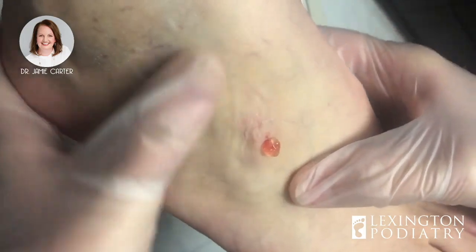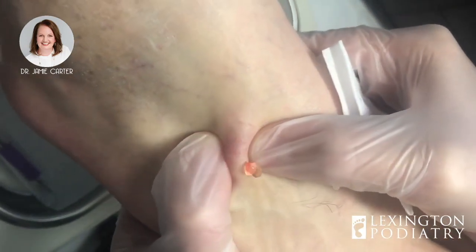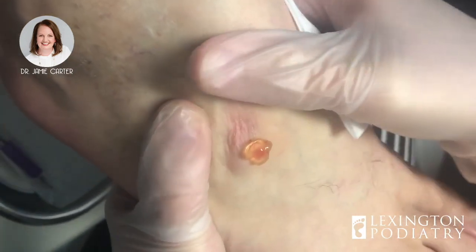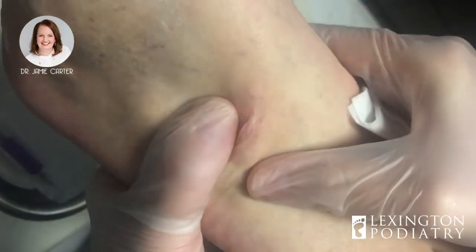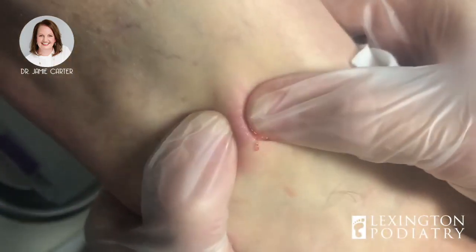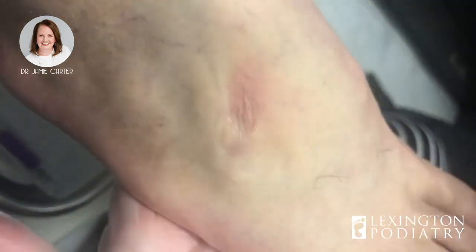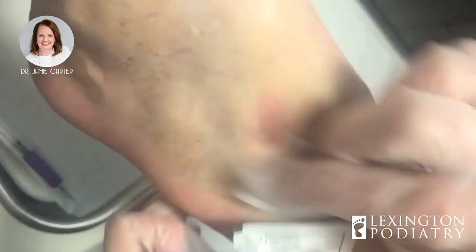We may not be able to get every single bit of this out, and that's okay — we're going to inject a little bit of steroid in there as well, and that will help to shrivel up the rest of the sac from the cyst. As he described to me, this thing has little tentacles that kind of go into all the little nooks and crannies of his foot, so that makes it pretty difficult to get every last piece. As I move my thumb over his skin, I can feel things moving in there.